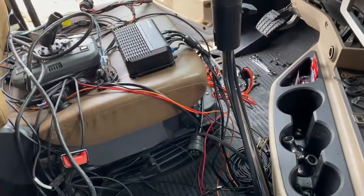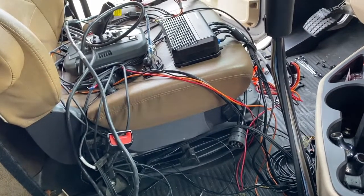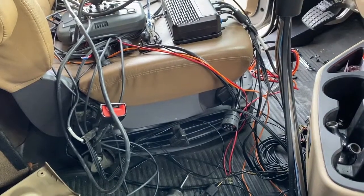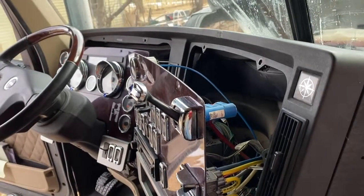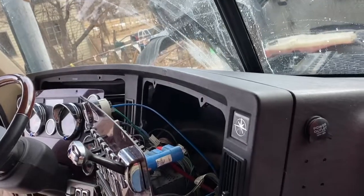All right, so we're uninstalling these stupid cameras in this Qualcomm again. They did a better job on this truck than they did on the Cascadia, because they had everything routed underneath.